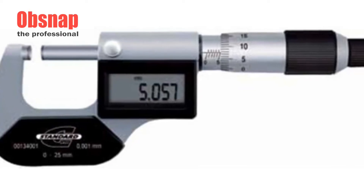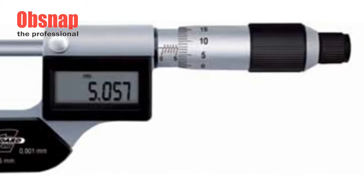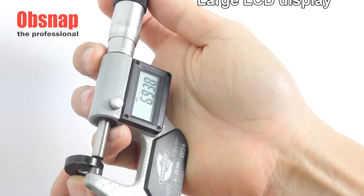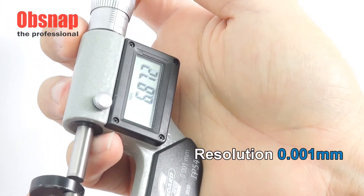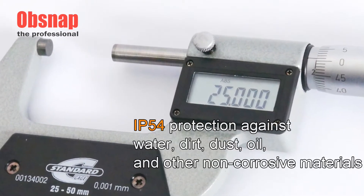The IP54 Extended Electronic Micrometer by Standard Gauge is one of the most reliable tools for providing precise and accurate external measurements. It is very easy to use and has a large LCD display which shows a resolution of up to 0.001 mm. This micrometer provides an IP54 level of protection against water,